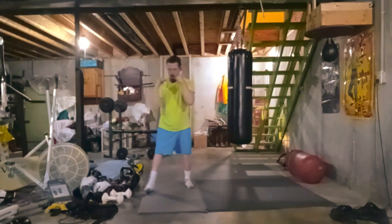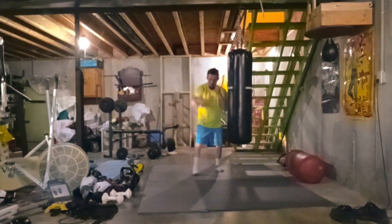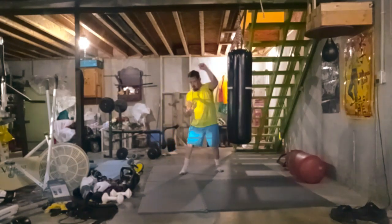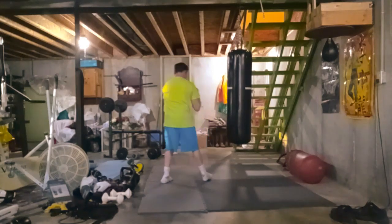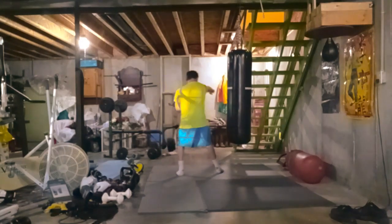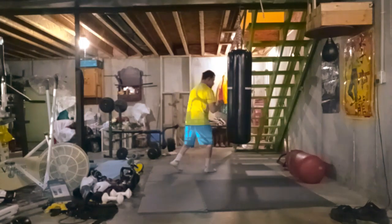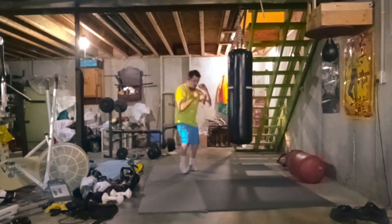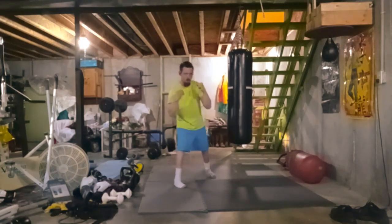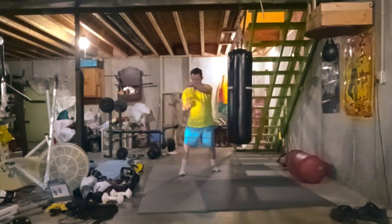The one downfall about shadow boxing is that you have to imagine you have a real opponent in front of you. You have to make it look more real, like you're actually fighting. That's what I try to do.